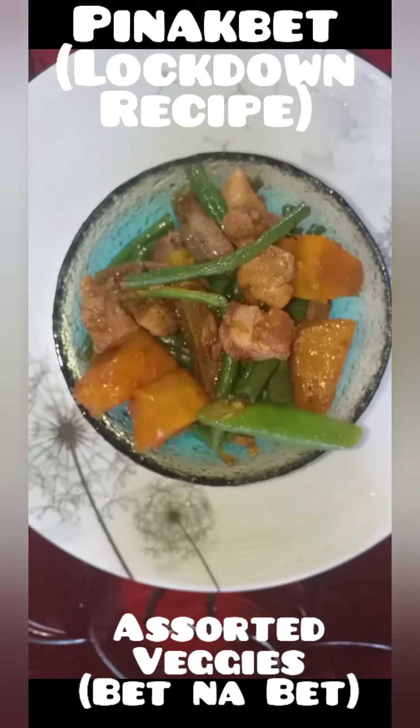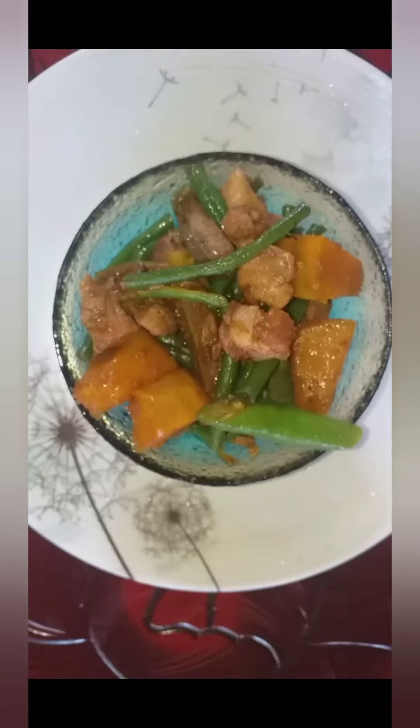Hi! Today we're going to cook Pinakpet, the Assorted Veggies Lockdown Recipe.